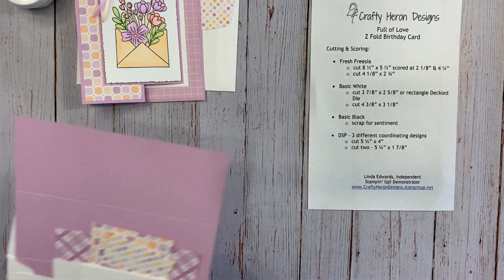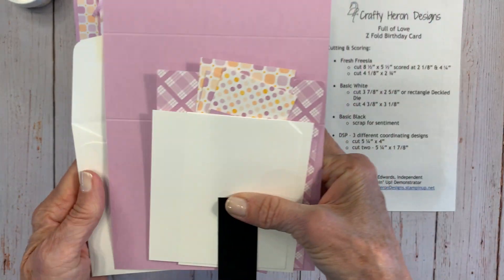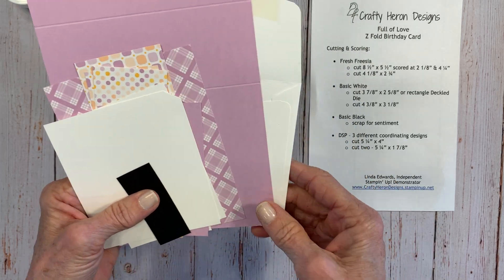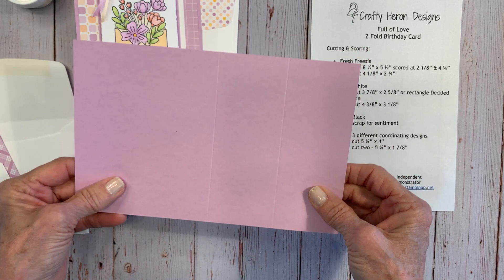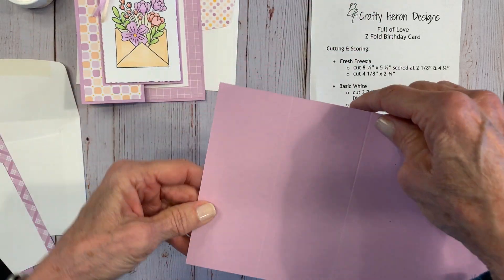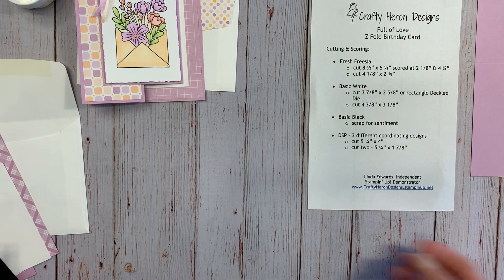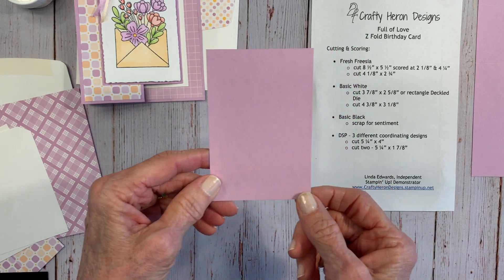If you ordered this card kit, this is my Create at Home Card Class — the kit that comes with your order, and this video helps you put the cards together. You'll have a card base in Fresh Freesia, cut at 8½ by 5½, scored at 2⅛ and 4¼ — scored in half with another half to it. Set that aside. You'll also have another piece of Fresh Freesia cut at 4⅛ by 2¾.